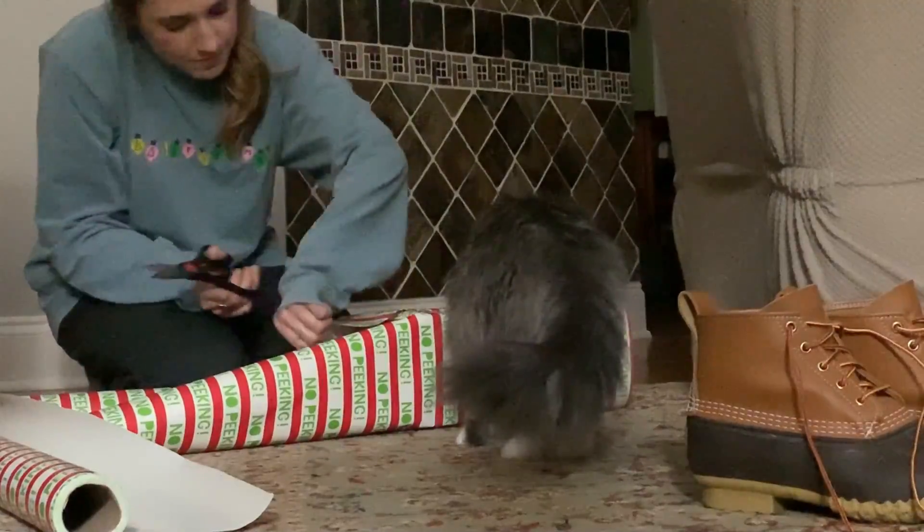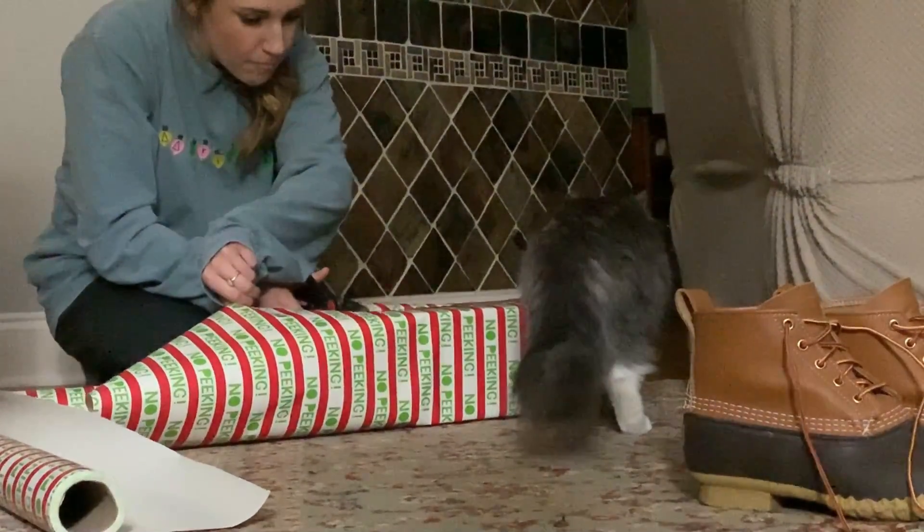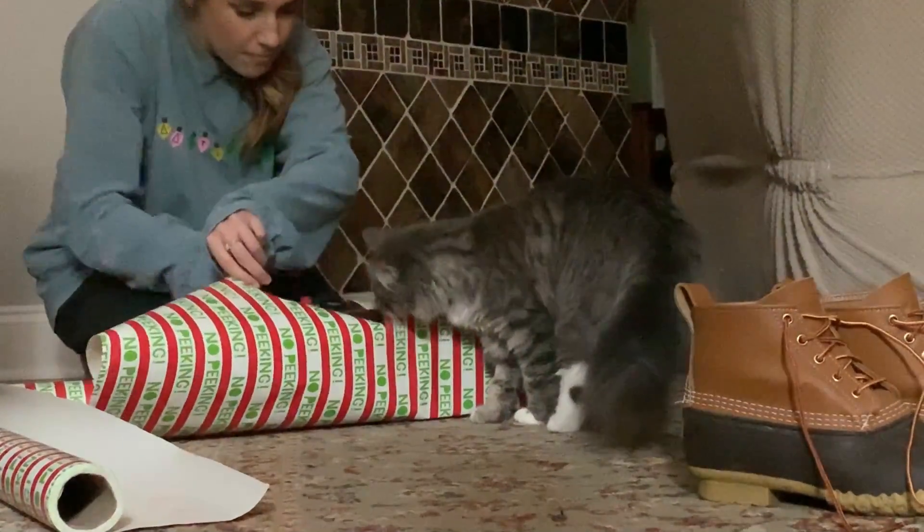Hi everybody, it's me Margaret here with the camera on two of my girls. Maggie is trying to wrap presents but Buzzy is convinced that it's all a great cat game.